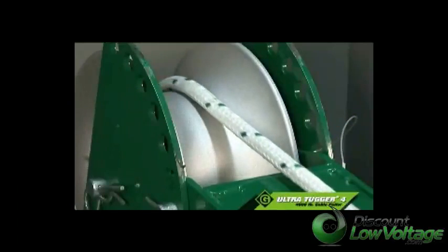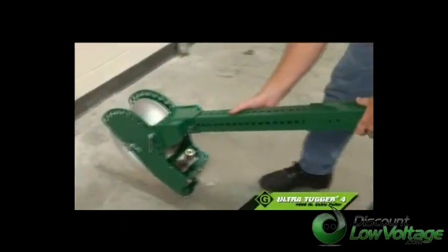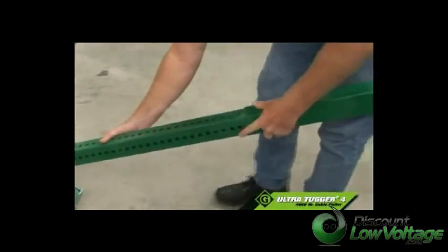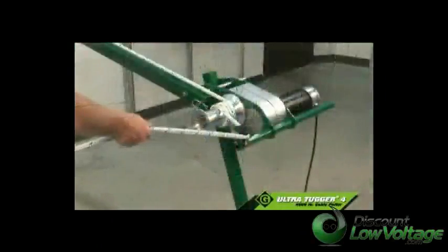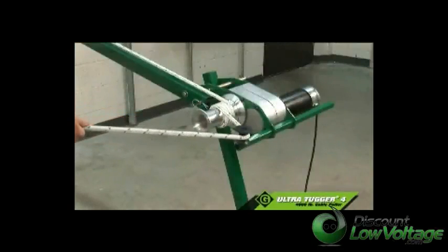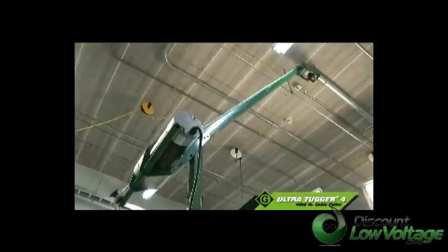Using a standard 15-amp circuit, the UT-4 is versatile and hardworking. Designed for commercial and light industrial jobs, telecommunications, and power utilities, and as a secondary puller for heavy industrial and large commercial pulls.